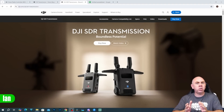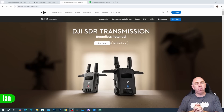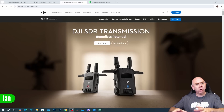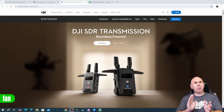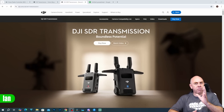Today is just a quick video to talk about the new DJI SDR Transmission. Whilst I don't usually cover this product on the channel, it is something I'm very interested in. It's all part of the DJI Ocusync system, which is a system I've done a huge amount of technical deep dives into. I thought I'd just explain a little bit about the difference between DJI SDR Transmission and the original DJI Transmission system, because there seems to be quite a bit of confusion out there.